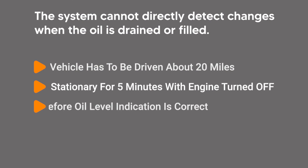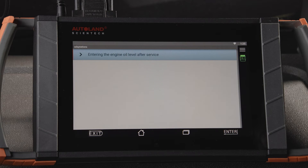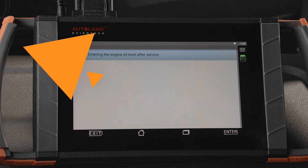The system cannot directly detect changes when the oil is drained or filled. The vehicle has to be driven about 20 miles and has to be stationary for 5 minutes with the engine turned off on level ground before the oil level indication is correct. To eliminate having to perform this time-consuming procedure, you can force a relearn using your iScan device.